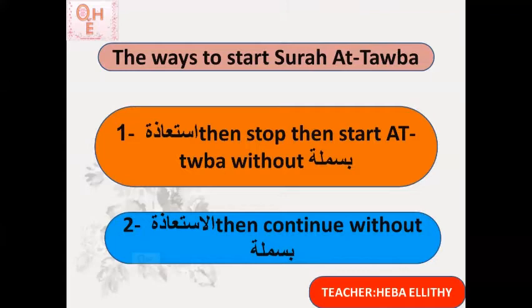In this case I did not stop in between, I did not take any breath. I connect the isti'atha — a'udhu billahi minash shaytani rajim — with a kasra under the meem, and connect it with the first verse: ar-rajim barātum. Remember, in Surat At-Tawbah I do not say bismillah ar-rahman ar-rahim at the beginning. This is how it came to us from Prophet Muhammad sallallahu alayhi wa sallam, because Allah sent this surah when He was displeased with the mushrikeen.